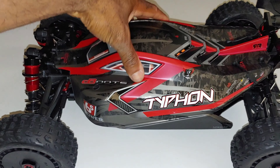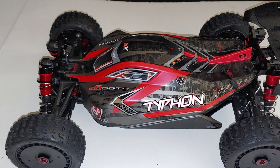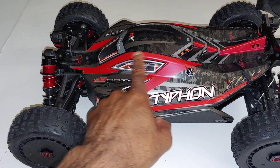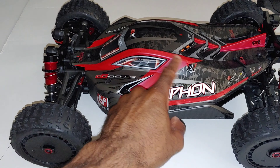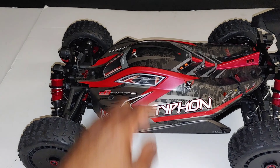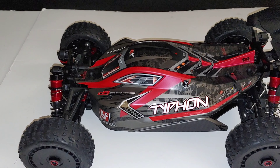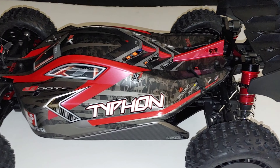The only thing I wish Arrma would have done — and this is just me nitpicking — is made the color different. I do like the color, but I wish it would have been orange, or even a dark blue or gray. Anyway, I'll probably end up getting another body at some point, but honestly I'll just leave it as-is. Knowing me, three months down the road I'll be like 'I think I'm gonna change the body' and then I won't.